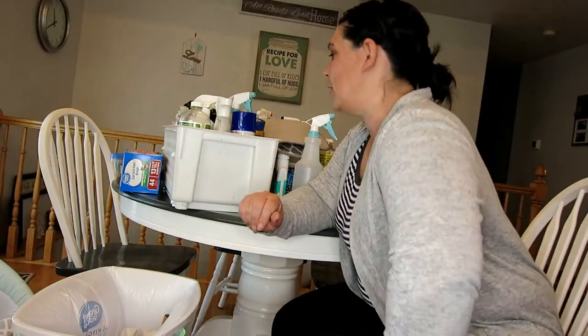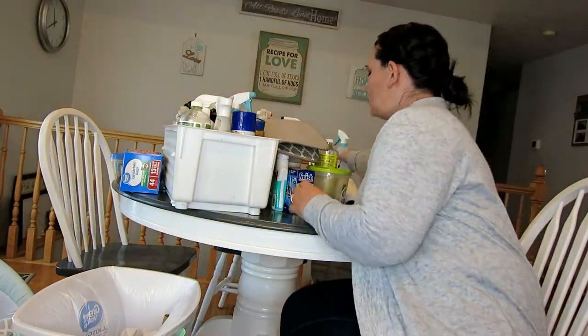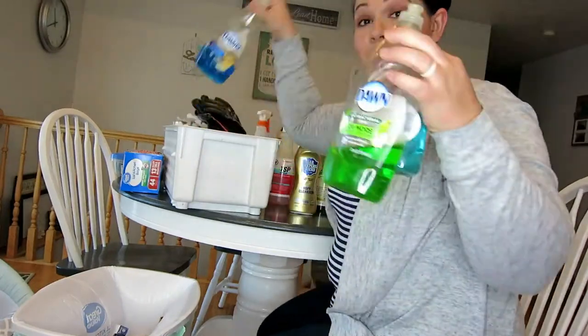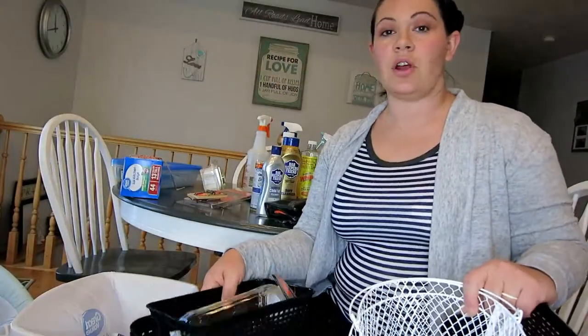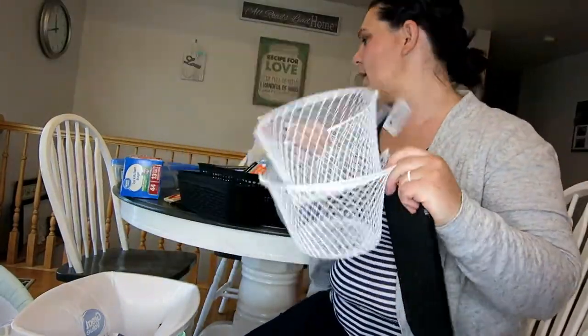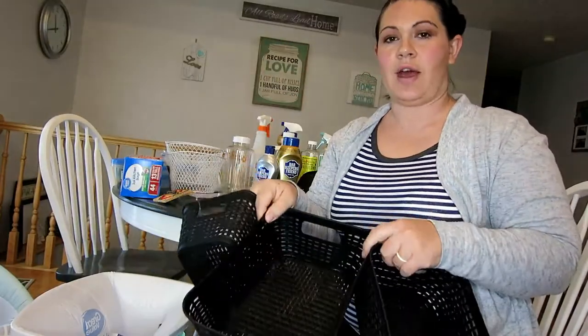Now it's time to sort everything. This is what happens when you don't check what you have before you go and get something else. This week I went to the dollar store and picked up a few things to use for this. I got two of these cute little wire baskets, a clear container, and these little baskets here.